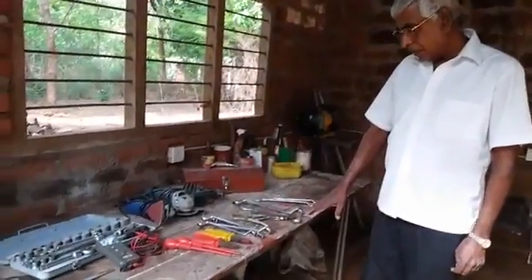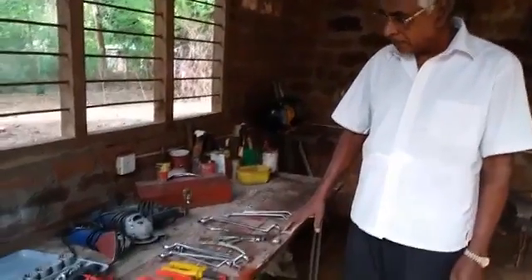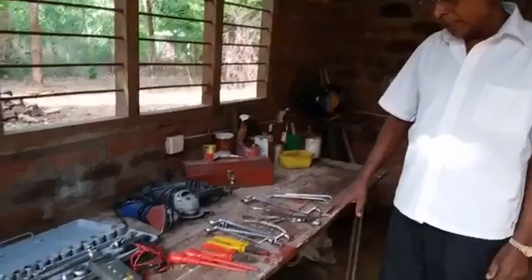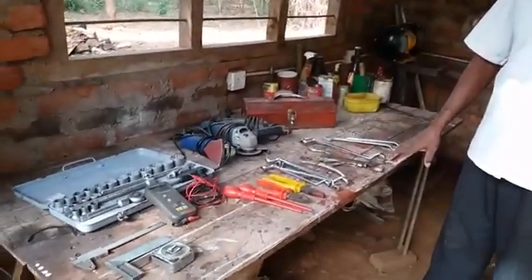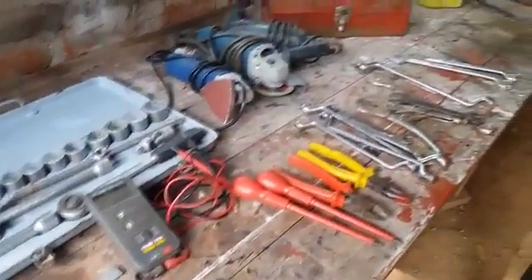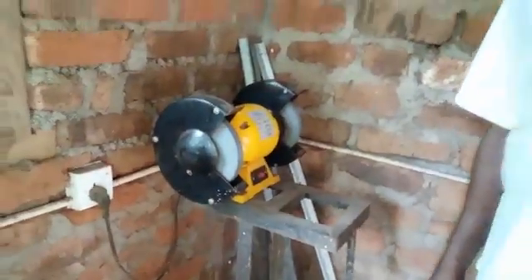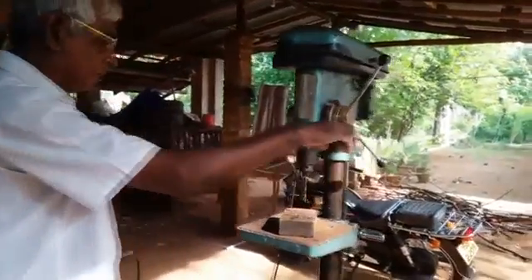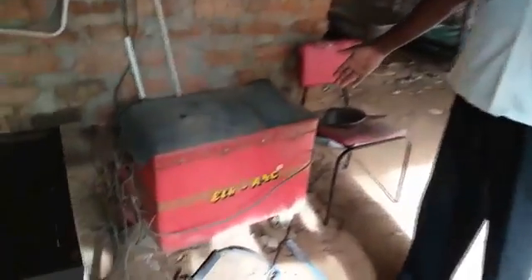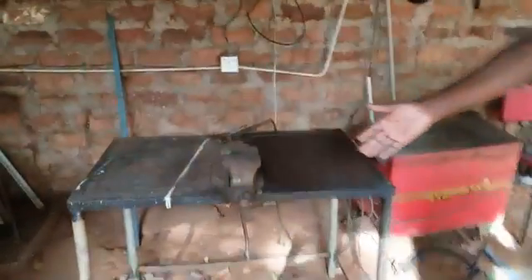This is my workshop. These are the tools I am using for fabricating satellite dishes, preparing satellite dishes, and other personal works. This is a grinder. This is a bench drill. This is a very powerful welding plant. And this is my workbench with bench vise.